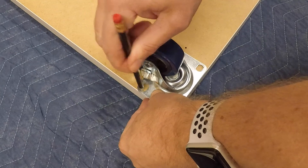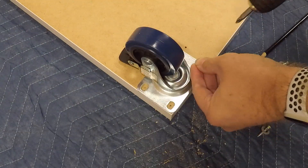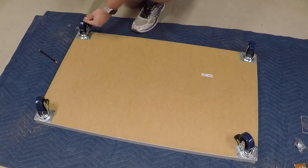First, I marked and drilled pilot holes for the 3-inch casters on the bottom shelf. I then used some 1-inch number 10 wood screws along with some 1/4-inch washers to secure them to the shelf.